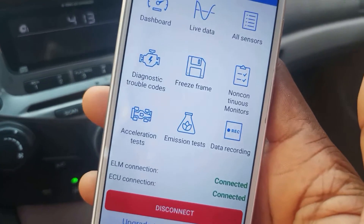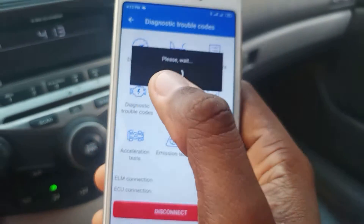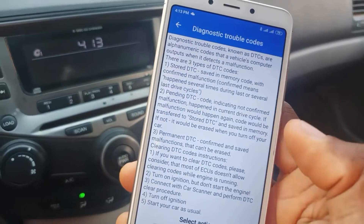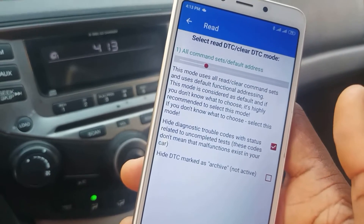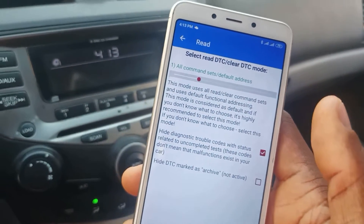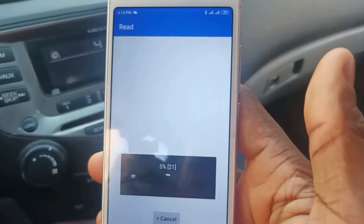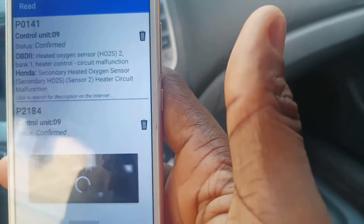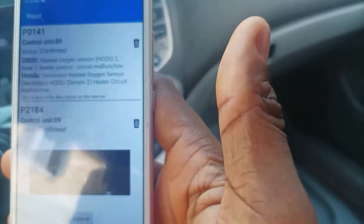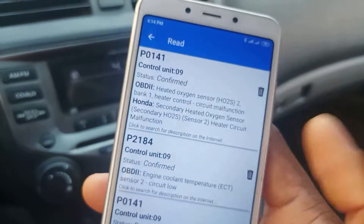Now what's next is to diagnose trouble codes. Let's try and read them. I'm sure there are some error codes on this car. And yes — two have actually popped up, and it's still reading for more.